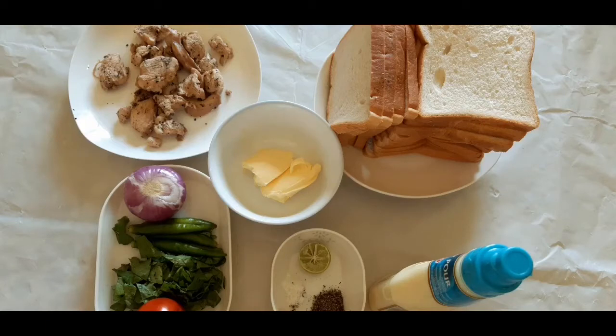This video is brought to you by Rassavath Eatmane Chicken Mayonnaise Sandwich.